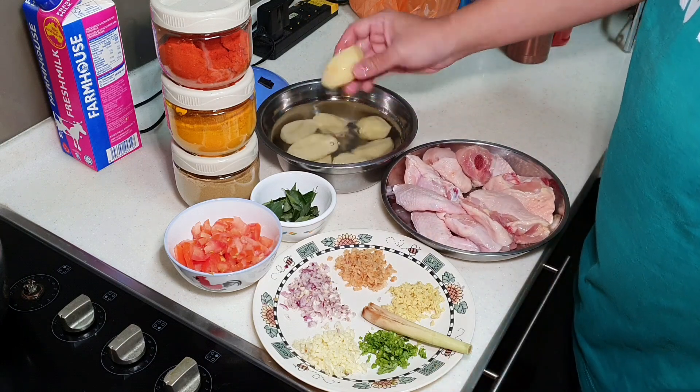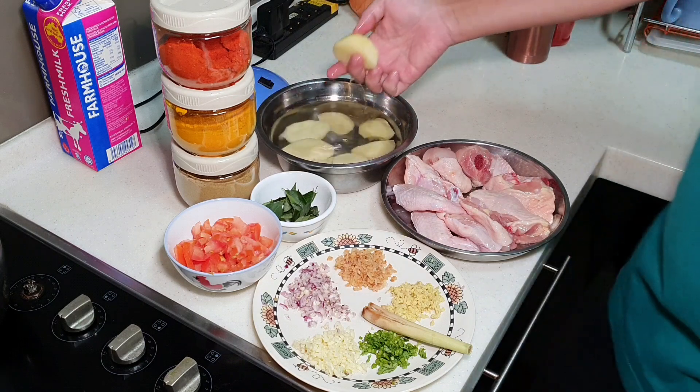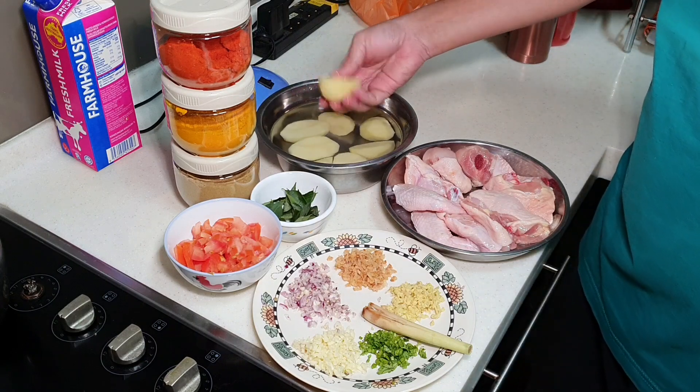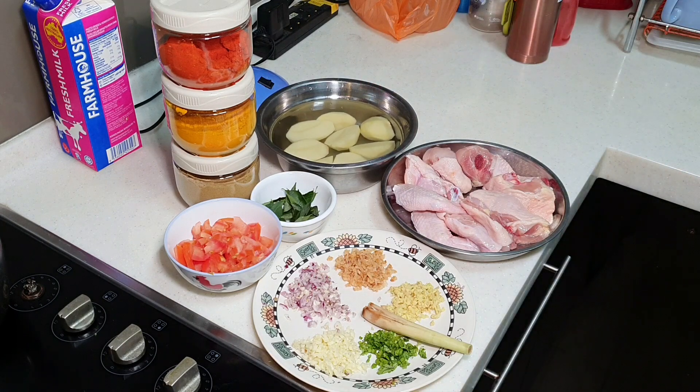Then I have some potato. Always remember: whenever you peel off the skin, you have to keep the potato under water. If not, it will be oxidized very easily.